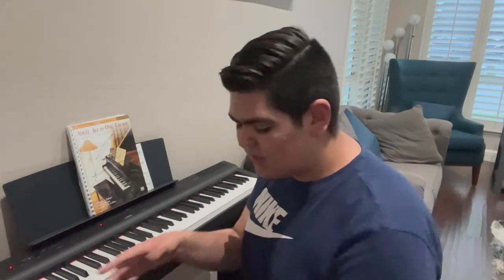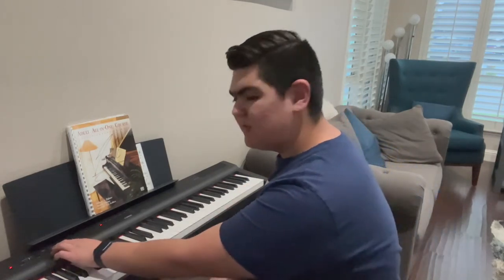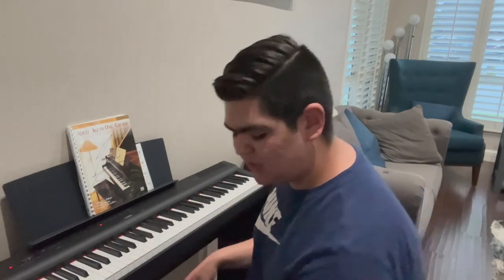For the purpose of this video I turned it on, so as you can see both the piano speakers and the external speaker are playing. If you're playing for an audience, you don't want the P125 playing out loud through its own speakers when you have it hooked up to an external speaker. So you're going to hold down those two function keys and press 'off.' Now it's off and only the external speaker is playing.